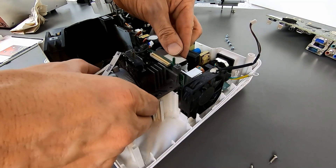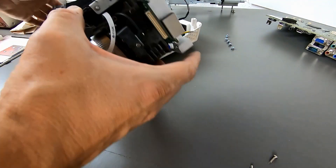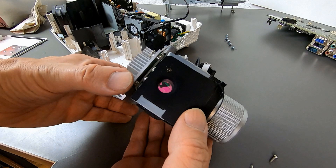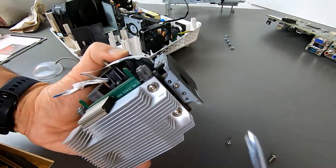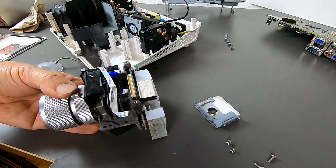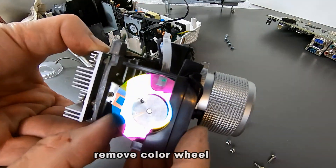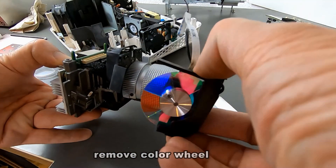We have reached the core of the projector — the optical unit, which contains the DMD chip, the optics, and the color wheel we are looking for. It's behind this bracket, so let's take it out. Fortunately, the color wheel is what we wanted: a simple RGB, RGB configuration.